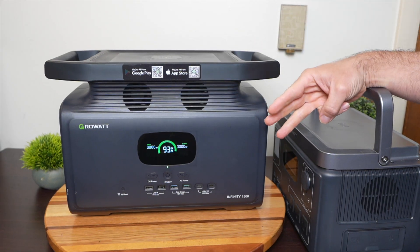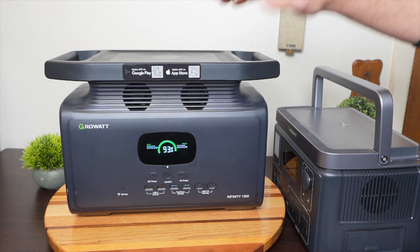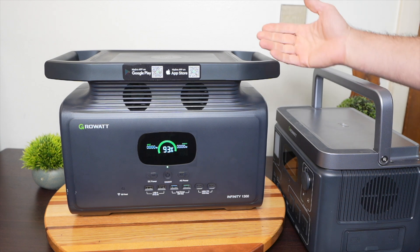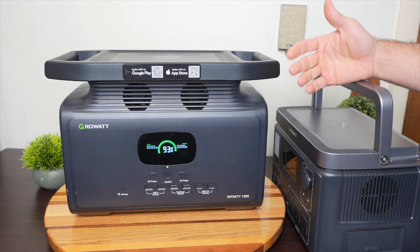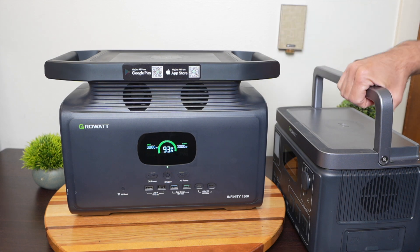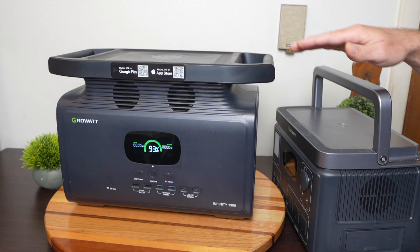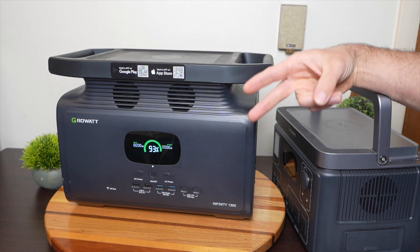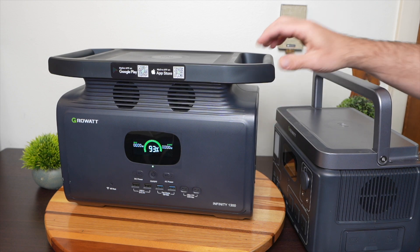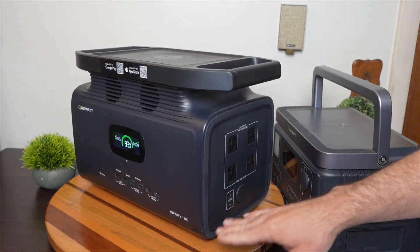There are generally three categories for portable power stations: small, medium, and large. The large ones are not really portable and usually have expansion batteries — they're more like bigger systems. The small and medium are definitely portable. Besides the physical characteristics, there are two distinguishing features I always want to look at: what can the AC inverter power, and how big is the battery capacity?